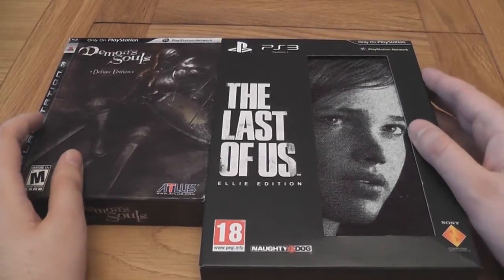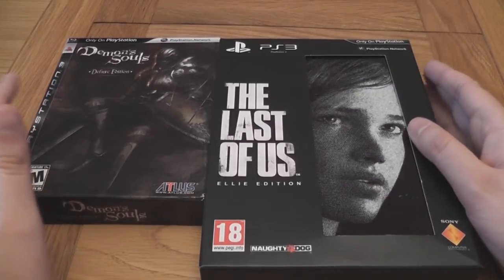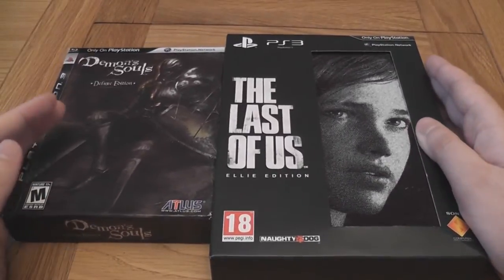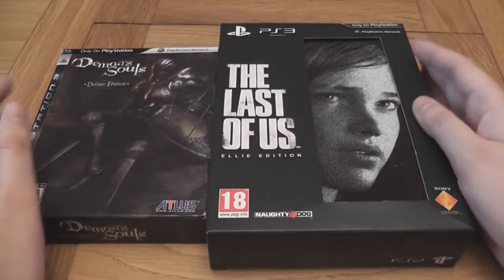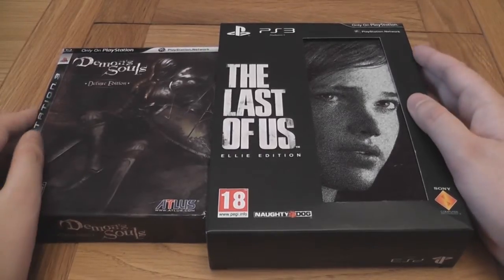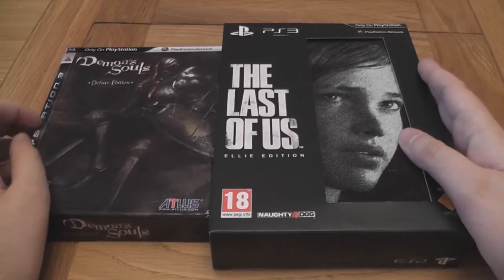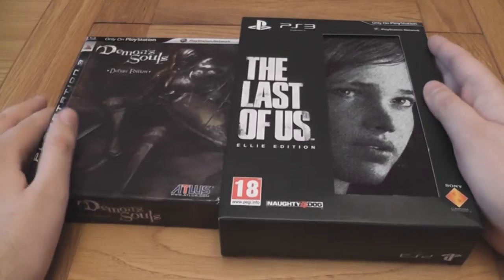Alright, hey guys. So this is going to be an unboxing and review of the Dark Souls 2 Collector's Edition — or I think it's Limited Edition, I'm not entirely sure. Anyway, you might be thinking, well if you're doing that, what are you doing with a copy of Demon's Souls Deluxe Edition and The Last of Us Ellie Edition? And it looked particularly awesome.